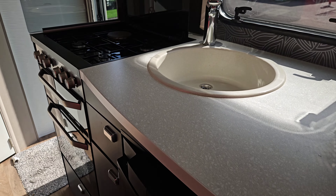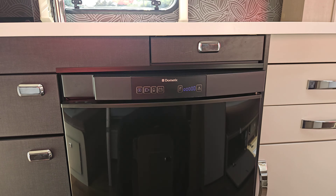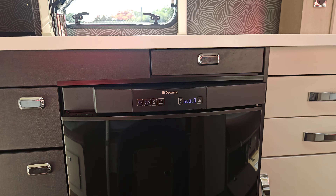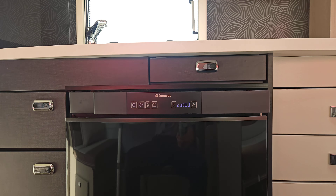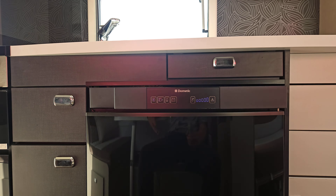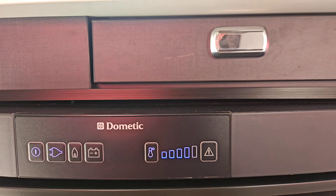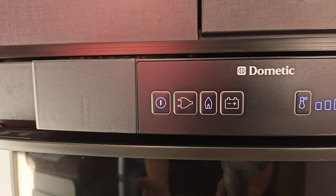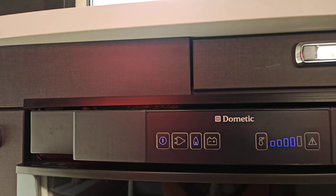Now let's talk about the fridge. This is a Dometic three-way fridge, meaning it will work on mains power when plugged in, on gas when wild camping, and off the alternator of your car when travelling — that's the 12-volt symbol, meaning the car's electrical system, not the leisure battery. Bear in mind that 12-volt from the car is not powerful enough to chill the fridge down from warm, so if you want to keep things cool while travelling, chill it down on gas or electric first and then switch over. We can change the temperature by pressing the button here. If I wanted to light it on gas, I'd press the gas button and wait for it to tick and light. Lighting the hobs first helps get the gas flowing so the fridge lights more quickly.